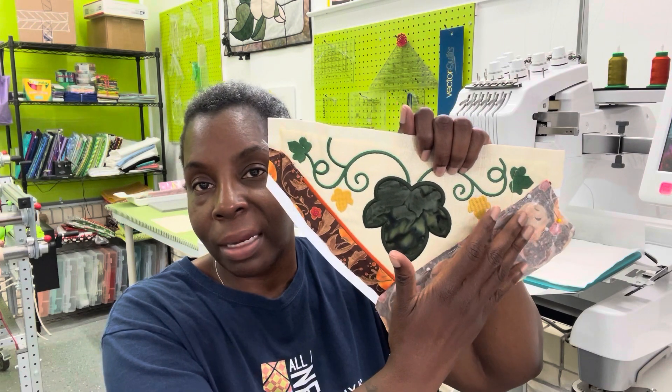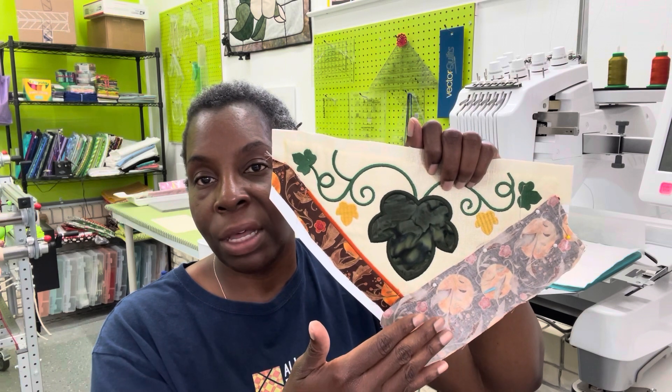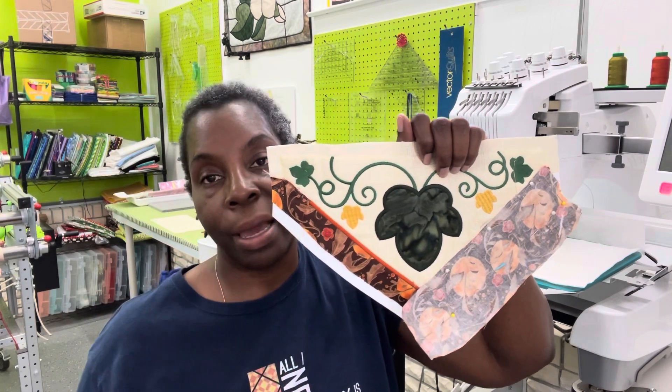I thought I tried every angle, but I did not lay the fabric right on top of the first side to stitch it down and flip it back. I kept having it go the opposite way — I was placing it horizontally and not on the diagonal. So I was wrong.